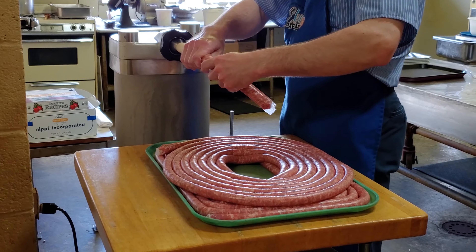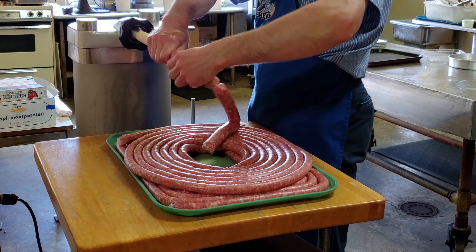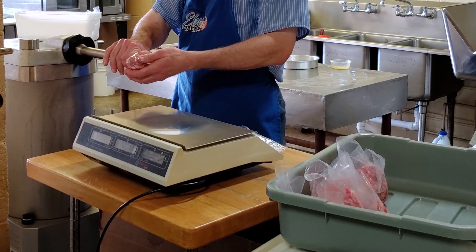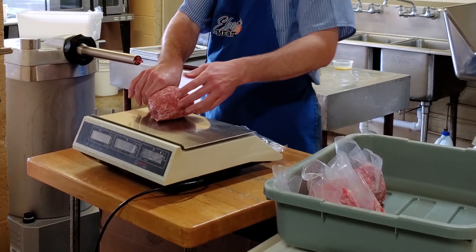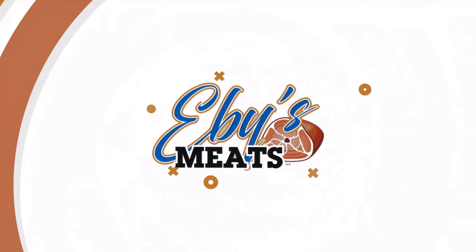Whether you like breakfast links, regular size links for frying on the grill, or just bulk sausage to fry up for breakfast dishes, pizza, or any of your favorite recipes — EB sausage will fill all your culinary needs.